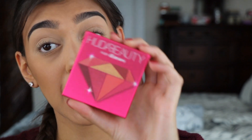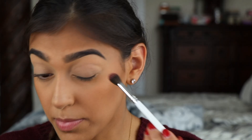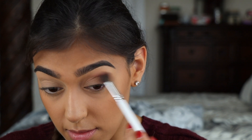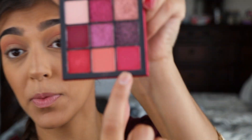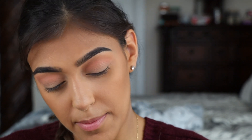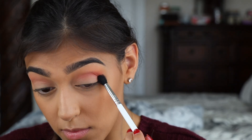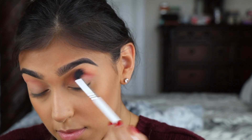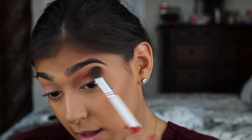For my eyeshadow today I'm going to be using Huda Beauty's Ruby Obsessions palette. I'm going to start by using the peachy color as my transition shade, taking it on the JH30 brush and blending that into my crease. Next I'm going to deepen that up a little bit using the bright pink on my JH36 brush. As always, if any lines are created, just take that first brush and blend those two together.